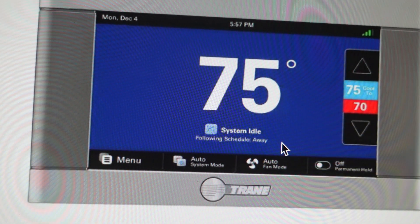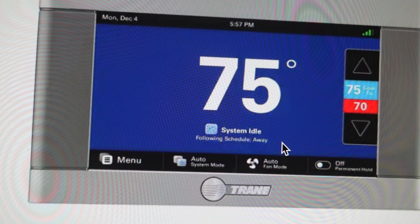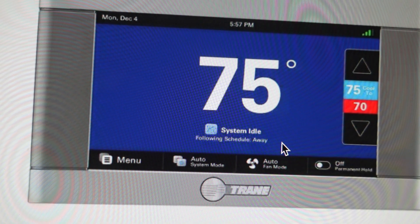Hey everybody, this is a quick video in case you have a Trane XL824 thermostat and you're getting a blank screen even though you feel like you shouldn't be. I'm just going to take you through a couple things you can do to troubleshoot this.